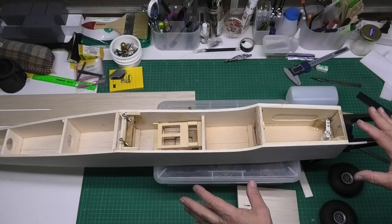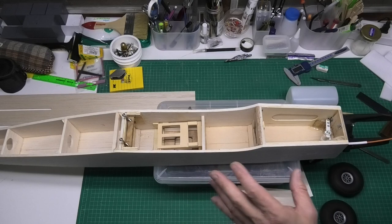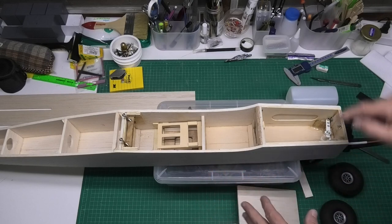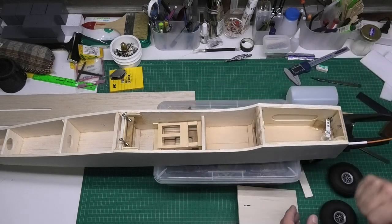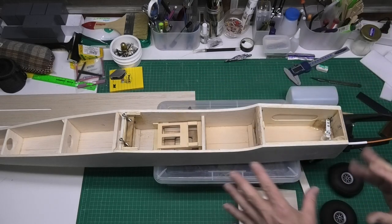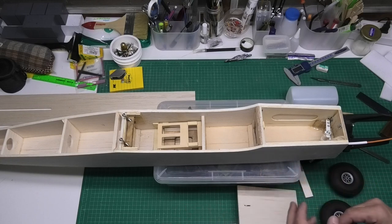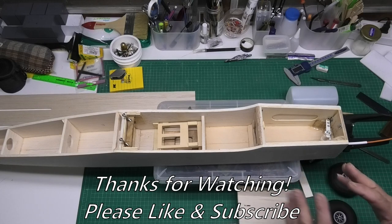I'm going to wrap this video up now. As I've just said, there's very little I can do with this until I've got the fuel tank set up and the electronics sorted, which is going to be part of a subsequent video — so I hope you'll tune in and watch that and see how it goes.